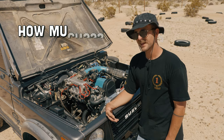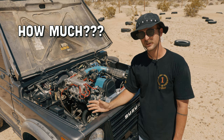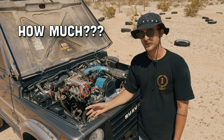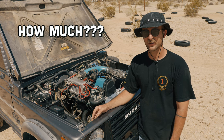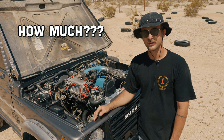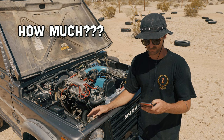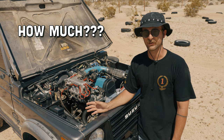So how much does a 16-valve swap cost for a Suzuki Samurai? A lot of it is up to you and the situation at hand. You might find a good deal on a motor. If you do a lot of the work yourself, you're going to save a lot of money. If you have a shop do some of the work, it'll cost more but it'll be done and you don't have to worry about it. You can do a full rebuild or just slap it in and hope for the best. You can skip some steps or do more steps to make it right.